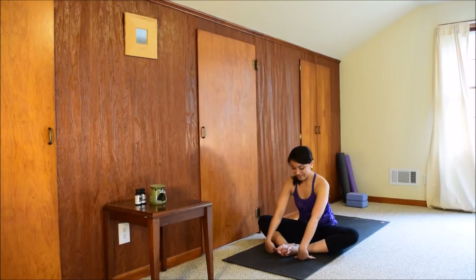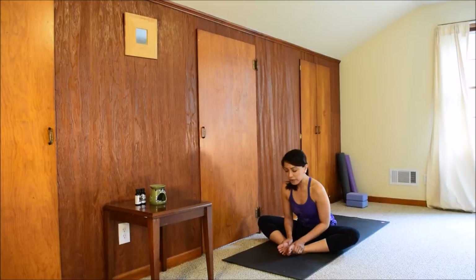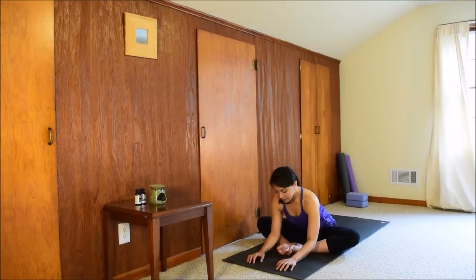Inhale, lengthen your spine. Exhale, fold forward from your hips — just any amount that feels appropriate. No forcing of your body. Relax the face and the shoulders. Notice how the inner thighs and hips feel here. Breathe through whatever sensations come up. Be patient. If you feel you can go deeper and still keep your spine long, walk your hands forward, go a little bit lower. One more deep breath.